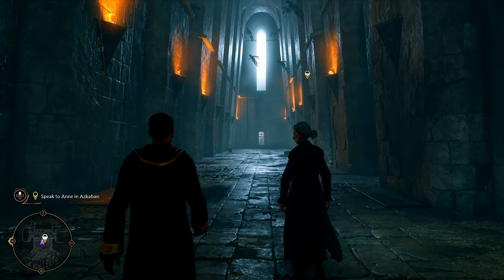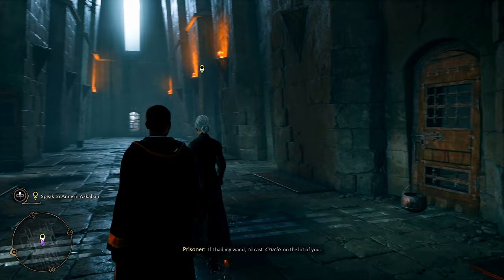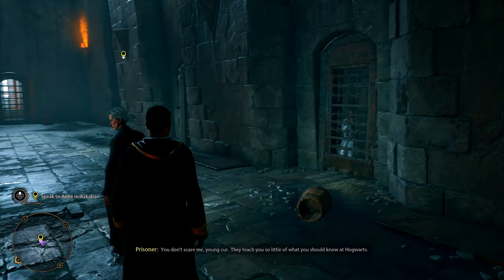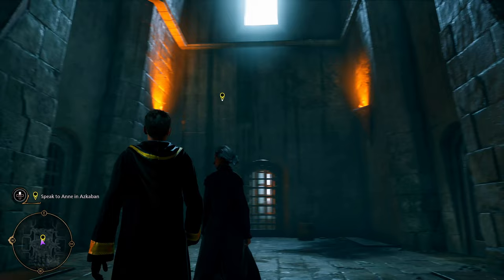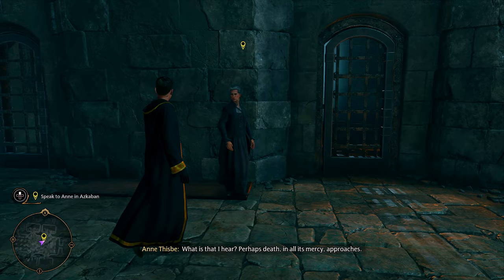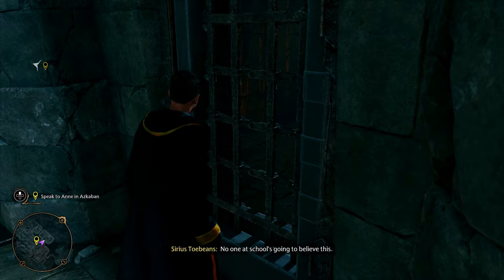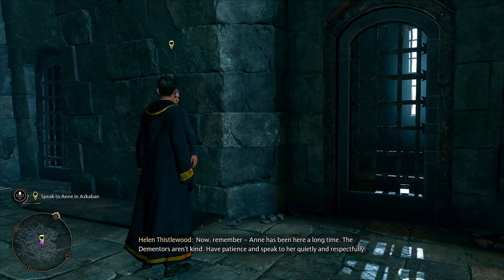They look a little skinny — well they're missing their lower half. 'Don't look or speak to anyone.' Not before I cast Avada Kedavra! This is what you don't do — don't get near the doors. Is this it? 'Now remember — Ann has been here a long time. The Dementors aren't kind. Have patience and speak to her quietly and respectfully.' 'Are you Ann?'